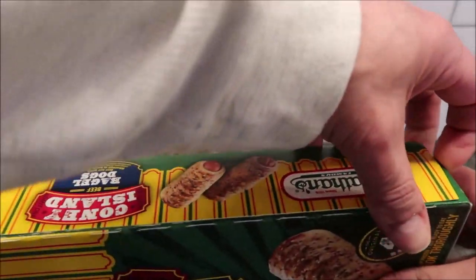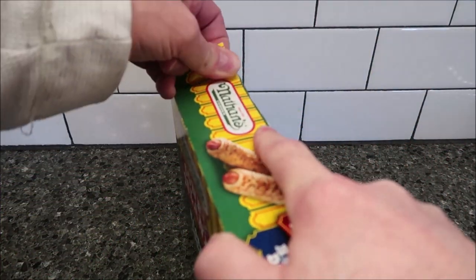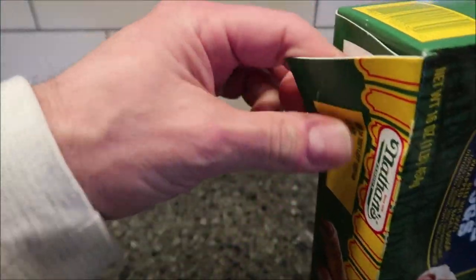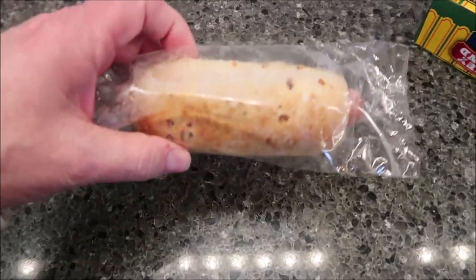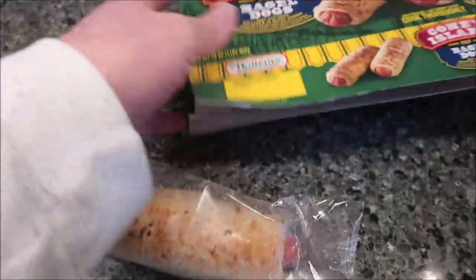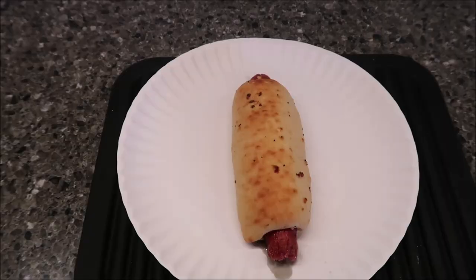There's really not a great side to open it — this side was massively glued but the other side opened a little better. Here's what they look like: some toppings on there. I'm checking whether they all look the same — yeah, they all pretty much look the same. I'm going to unwrap one and get it in the microwave.